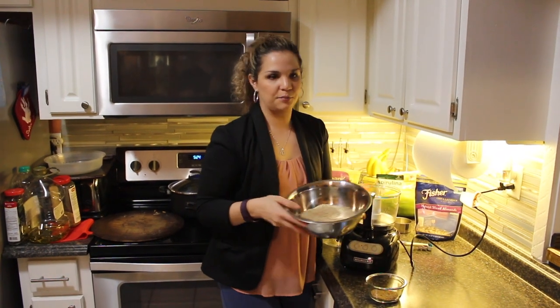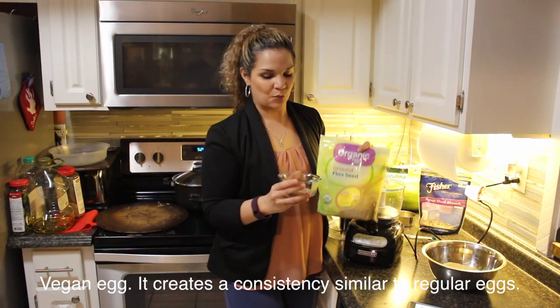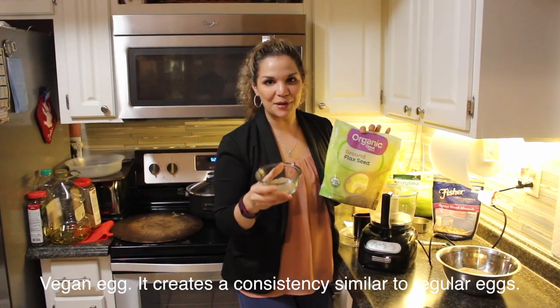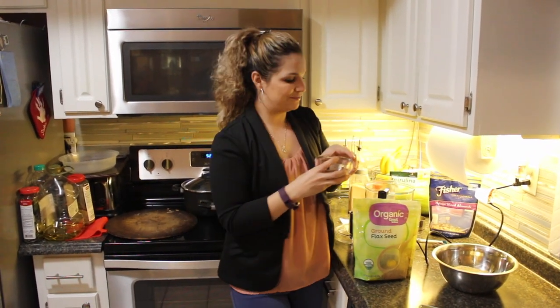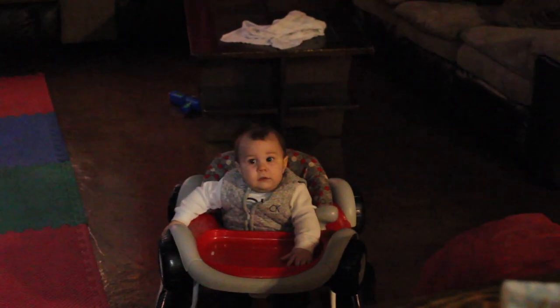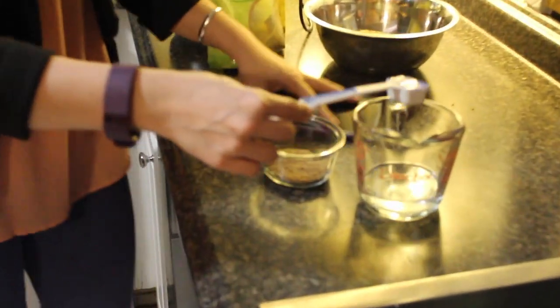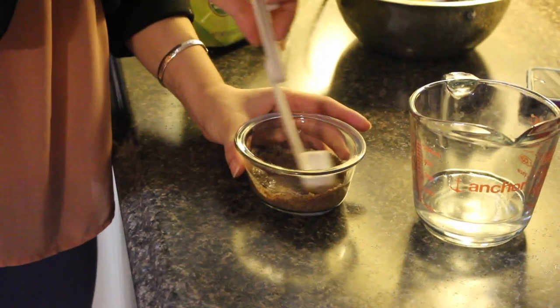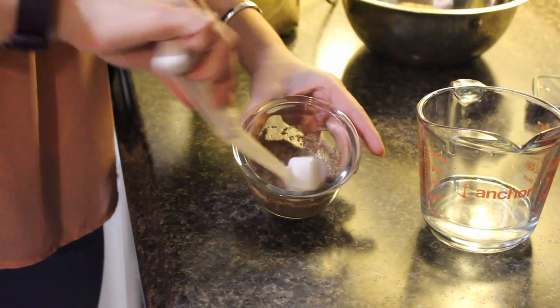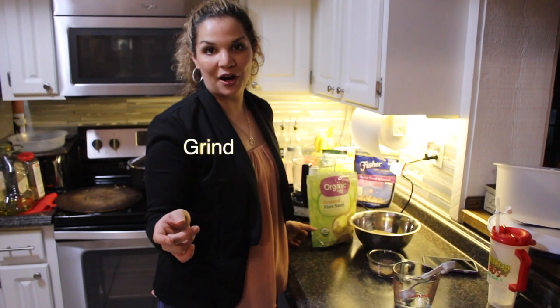We have our almond meal ready. Because this is a Daniel Fast recipe, we have to make what's called vegan eggs, which uses brown flax seeds. In this cup I have two tablespoons of flax seeds, and I'm going to add three tablespoons of water to make the vegan egg for the crust. It has to be ground flax seeds or ground chia seeds. Just stir it and let it sit — it's going to get really thick, almost like the texture of an egg.